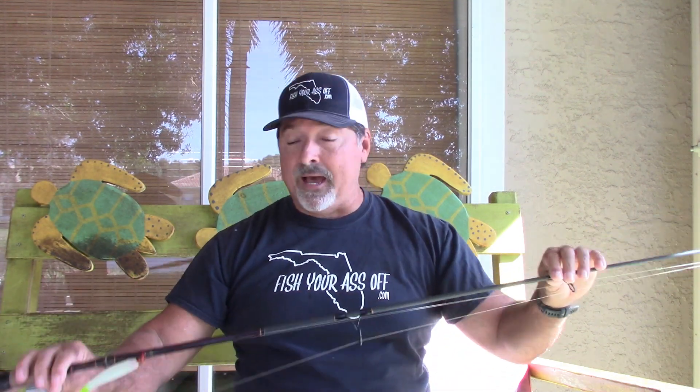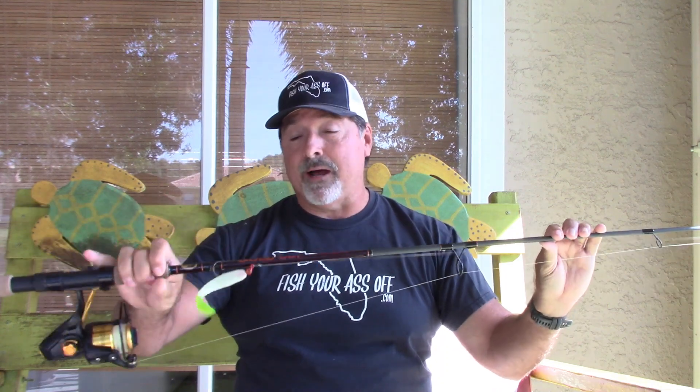This is a rod that costs $59.99 — so a $60 rod. They have decent action; they're not going to be as tuned in as a $200 rod, but for most people, unless you're a tournament angler where missing one fish could make or break your tournament, you'll need to spend the money on a $200 rod. But for everyone else that just wants to go out there and catch a bunch of fish, these rods are great.